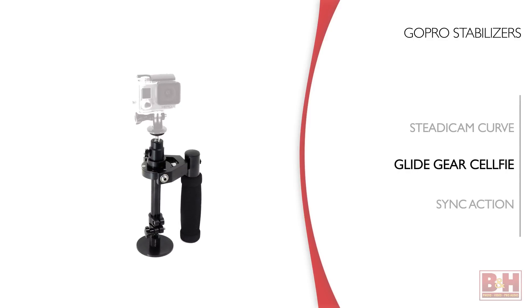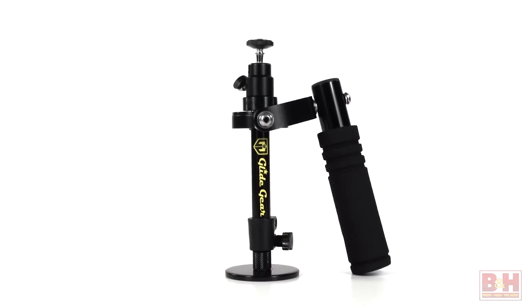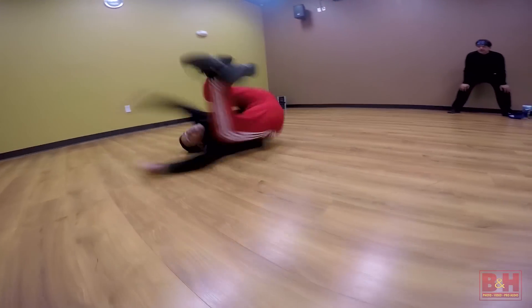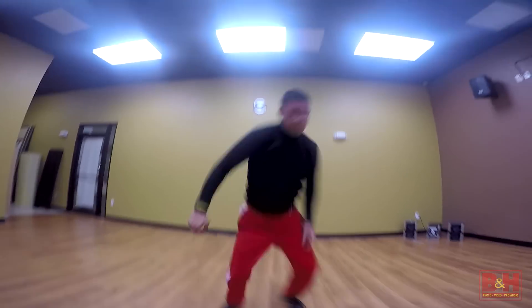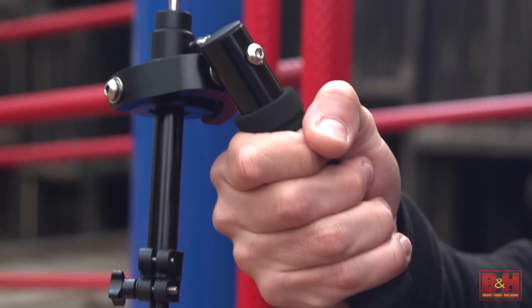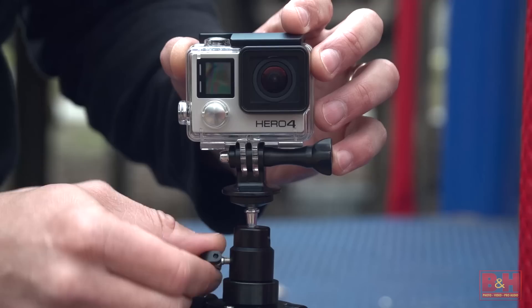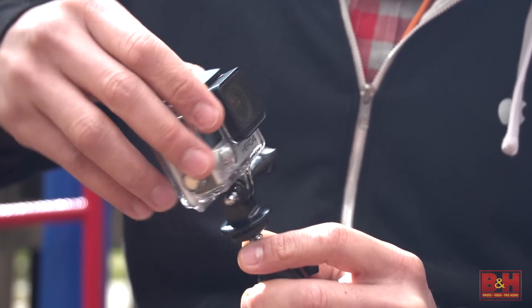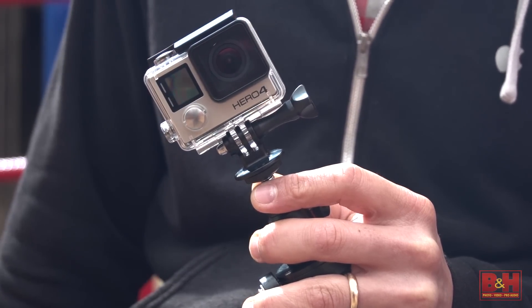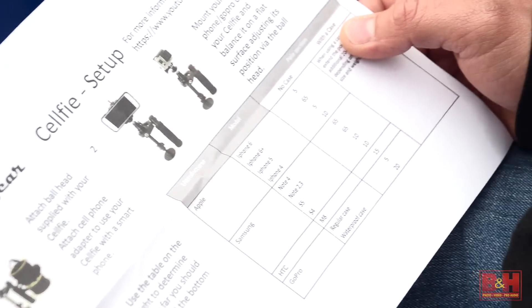Next is the Glidegear Selfie. This device has a 3-axis gimbal design that looks a little different than the Curve, although the two are similar in price and size. The Selfie works with a GoPro or smartphone, and setup varies a little depending on which device you're using. Glidegear made it easy by including a list of presets for different phones and a GoPro. A large cushioned handle is very easy to grip and use for long periods without much fatigue. An included ball head helps with fine-tune adjustments. Since we're using a GoPro, we'll need a tripod mount to attach the camera to the ball head — an additional accessory you'll need to buy. The bottom leg slides down and there are measurement markings on the front; just look up your camera on the Glidegear list and set your measurement.